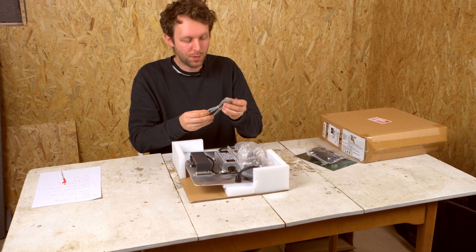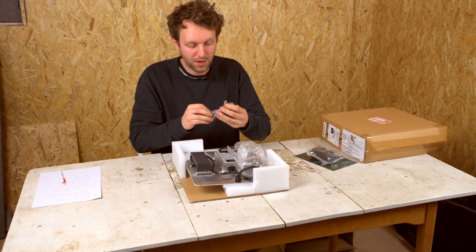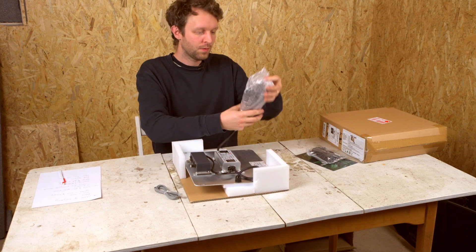They included a cable so we can try and link them together with this one. We also have some ethernet we had lying around and we can try it with that too, plus the power cable.